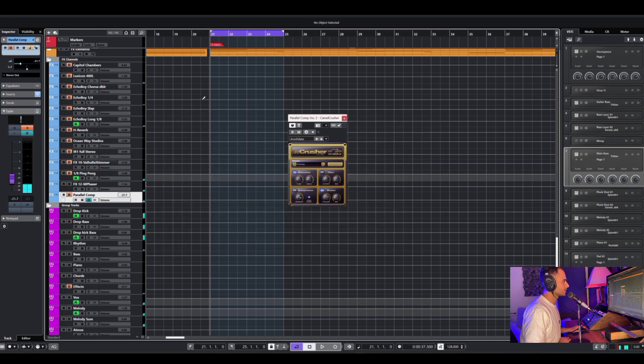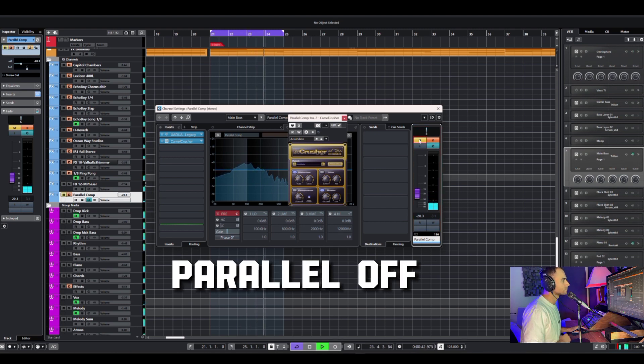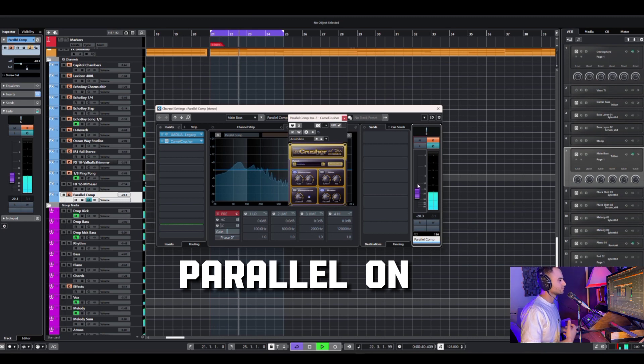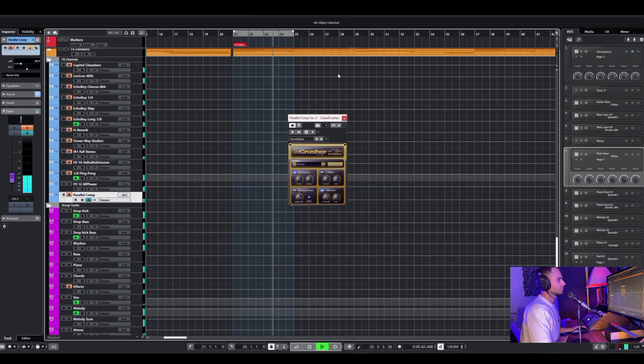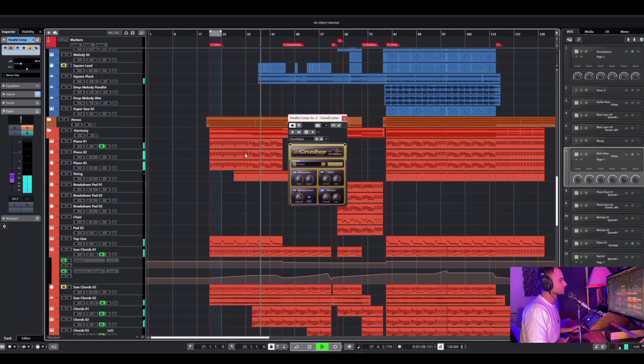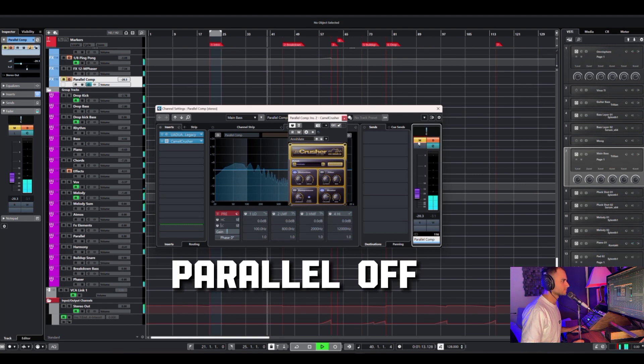Now all together with the track. Without. And we have — that works really really good. Again: without, and we have.